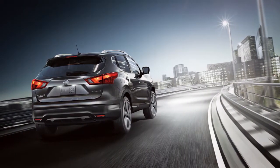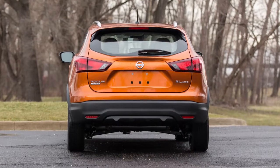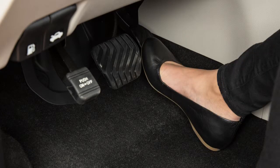The Hill Start Assist System automatically keeps the brakes applied to help prevent the vehicle from rolling backward in the time it takes the driver to release the brake pedal and apply the accelerator when the vehicle is stopped on a hill.